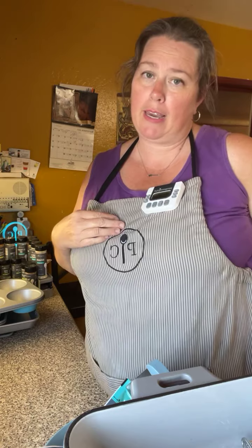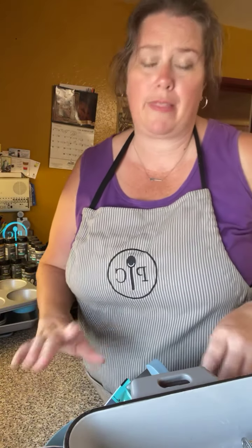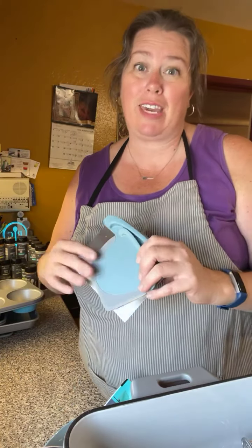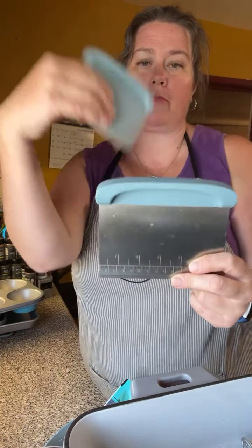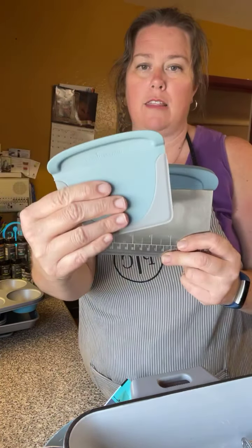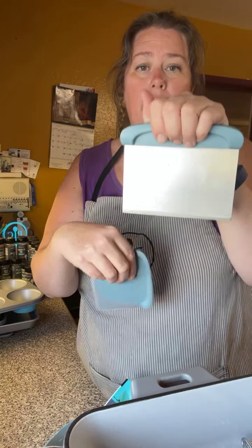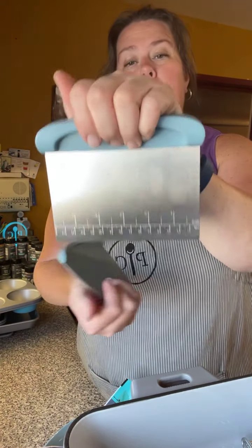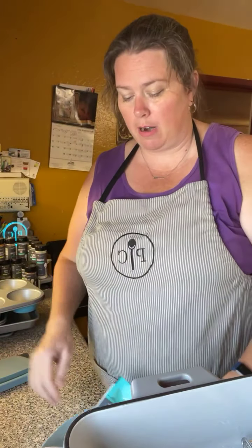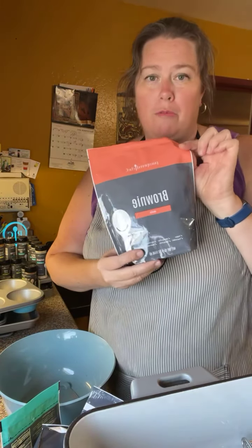Here's a new old tool — I remember from Pampered Chef parties as a kid our consultant always had an awesome timer, and now we have one again! This is a special timer: you can run four different timers at the same time. You can also use it as a clock. When something's done it makes a really loud noise to let you know. You can set it to count down — set a timer for a minute and have it count down.